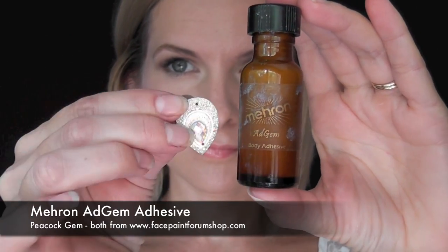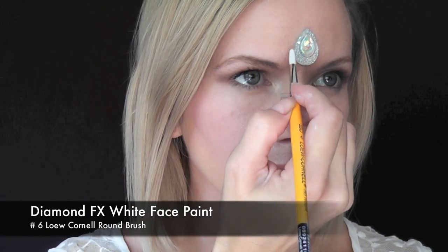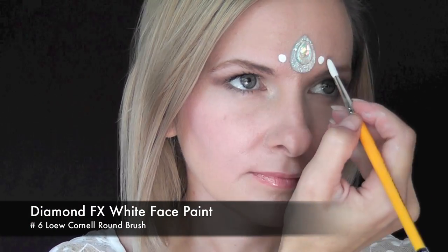To start this look I'll be using some Meron gem adhesive on the back of a peacock gem from the Face Paint Forum shop. I'm just going to apply the adhesive to the back of the gem, wait for it to dry for about a minute, and then apply it right in the center of the forehead. If there's any excess glue that comes out from the side, don't worry about it — it'll dry clear.